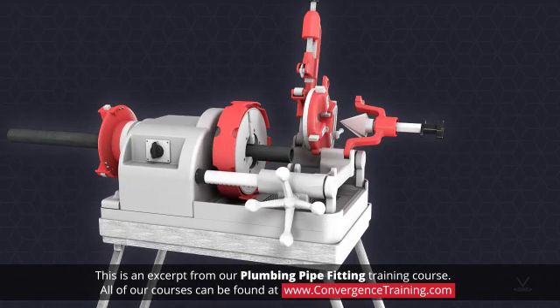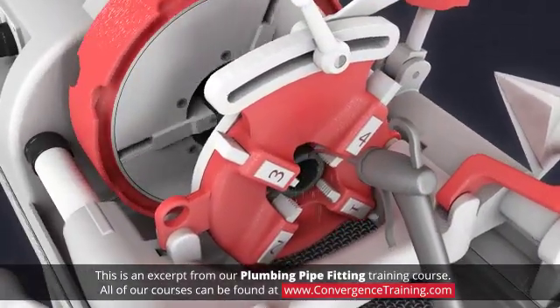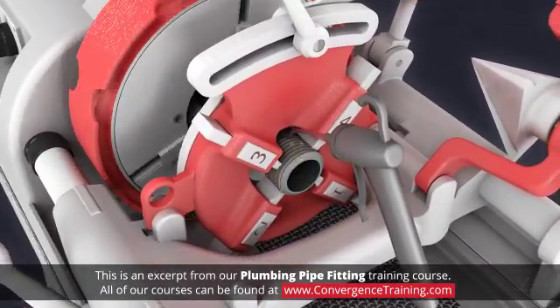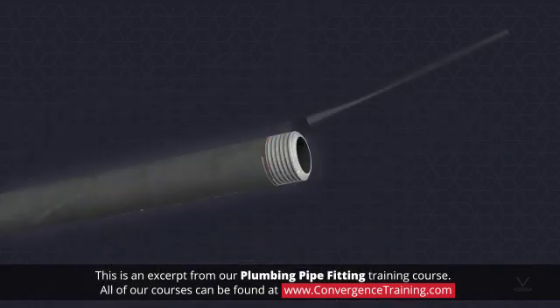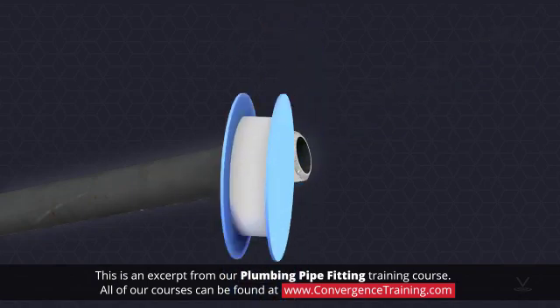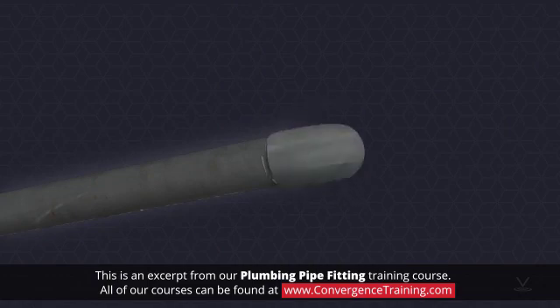With the proper die in the threading machine, threading the pipe takes place. Liberal amounts of oil shall be used to lubricate the pipe to protect the dies from overheating. After the pipe has been cleaned of oil and burrs, apply pipe dope followed by Teflon tape. The fitting is now ready to be attached to the pipe.